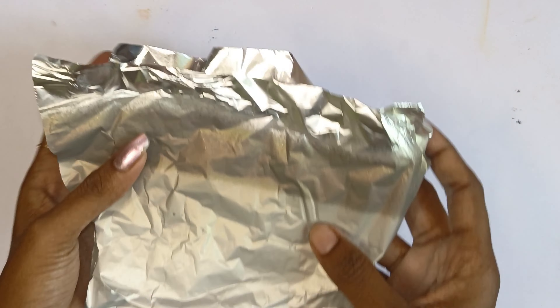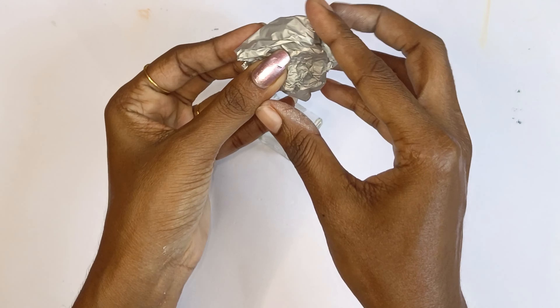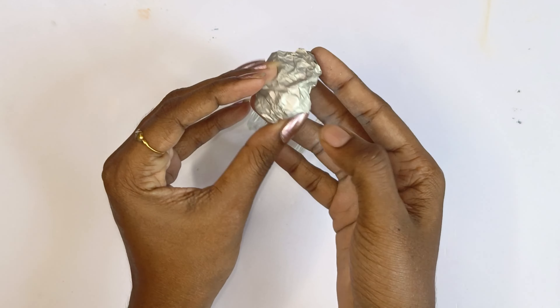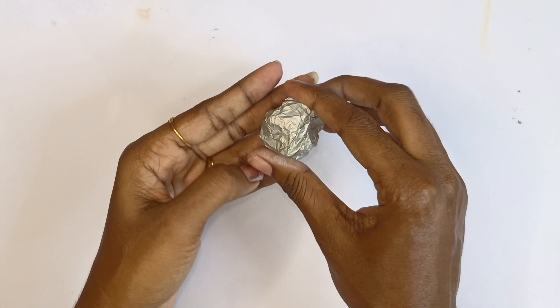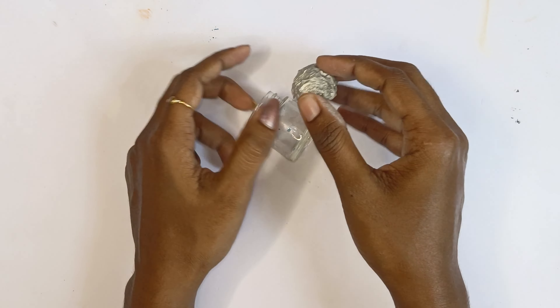I am using an acrylic bottle. I am using aluminium foil. I am using a round shape and a male bag.